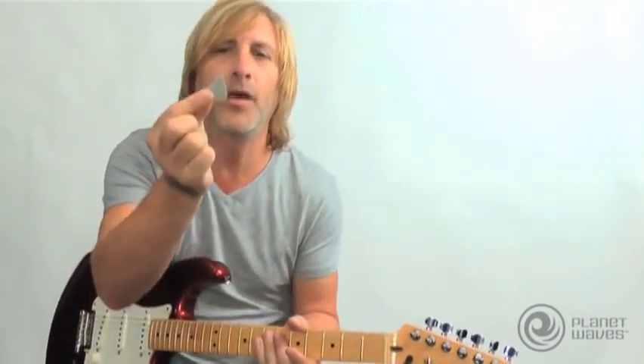We're all after that vintage tone — the tone from the 50s and the 60s of all the players we're known for. We match the amps, we match the strings, we match the guitars. What about matching the pick?